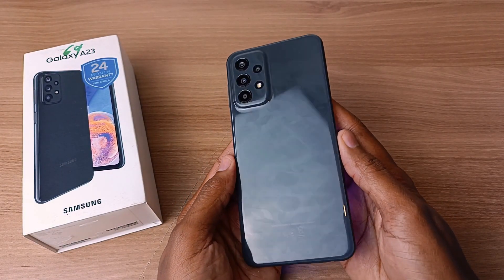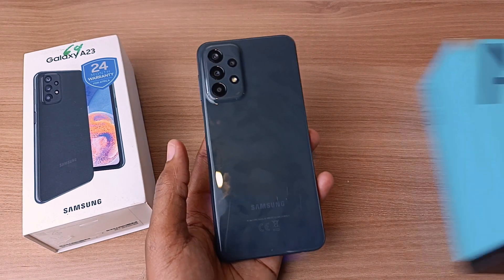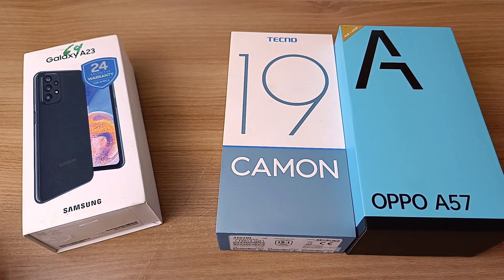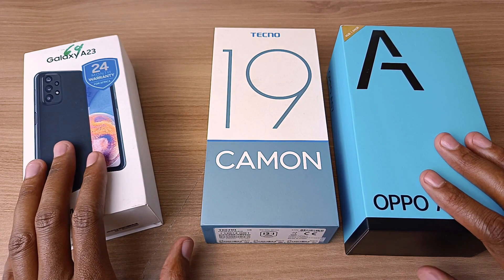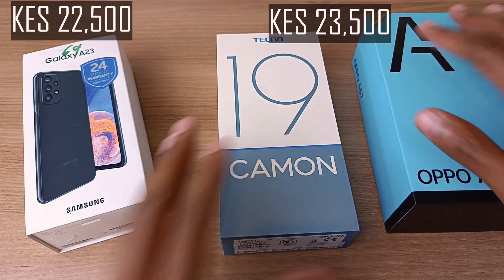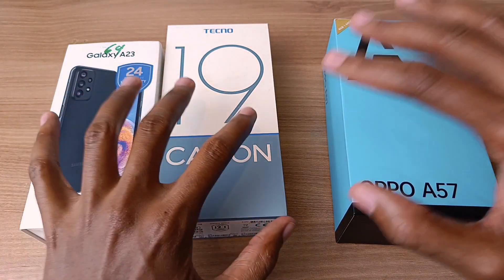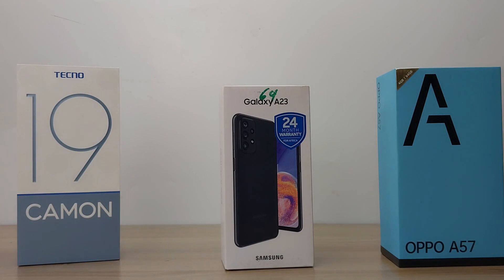That was my quick assessment of the Samsung Galaxy A23. This phone is in the same category as the Oppo A57 and the Tecno Camon 19, and I've done a comparison video of all three phones. Key differences: only the Tecno Camon 19 has 128GB of internal storage, while the other two have 64GB. The Samsung Galaxy A23 is the cheapest at 22,500 Kenya shillings, while the other two go for 23,500. The Oppo A57 does not have a full HD screen, while the Tecno and the Samsung Galaxy A23 both do. Check out the comparison video in the description below or on the end screens.